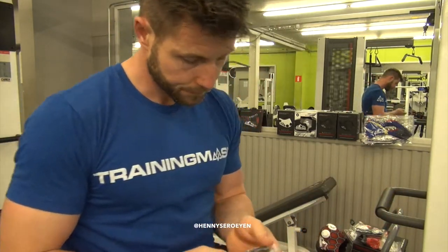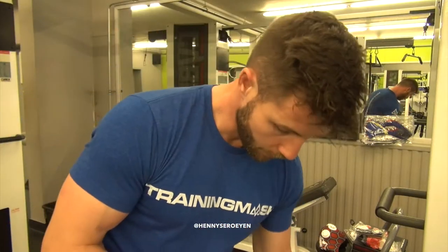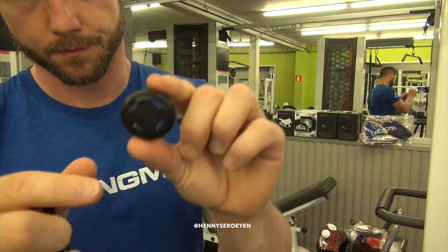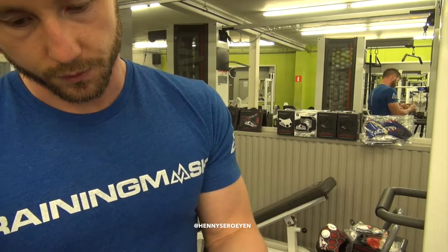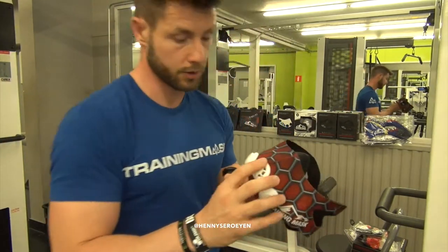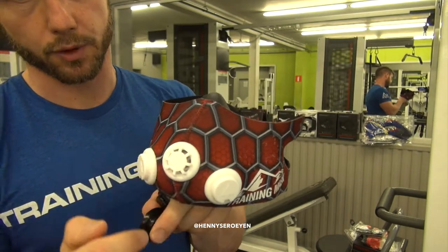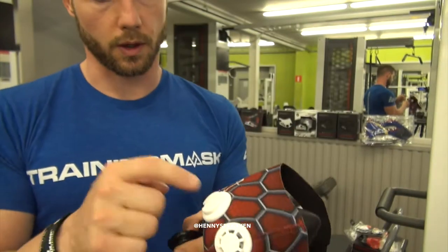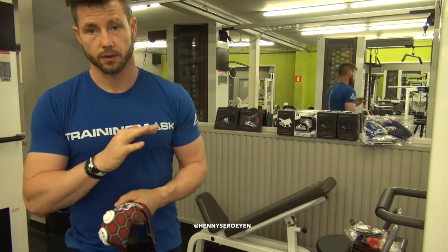Looking at the other valves, here we have two holes. The front cap always has the most airflow — there's no other cap for the front. The only difference is cosmetic: some have the triangle logo, which is the new logo, and others just say 'Training Mask.' Both are still original, so there's no problem using either.